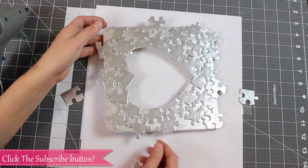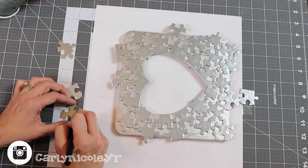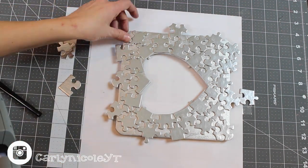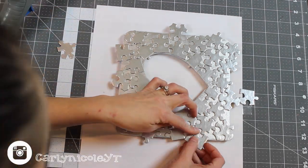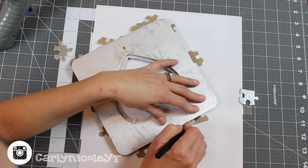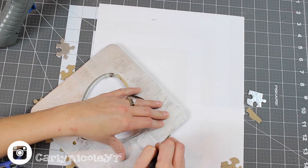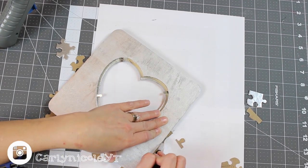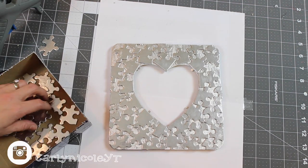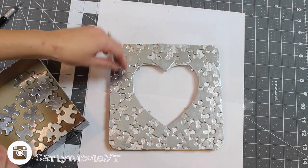It's okay to have pieces hanging over right now because we're going to take care of that shortly — you can also cut pieces to fit if you'd like. Once you get your puzzle completely covered with pieces on your very first layer, flip the frame over and use an exacto knife to cut away anything hanging over the edges. This gives it a cleaner look.